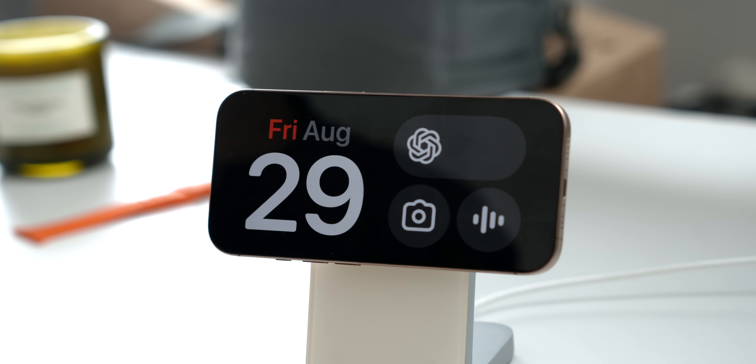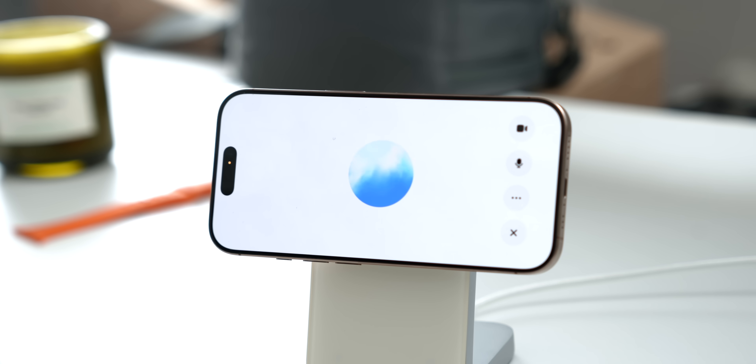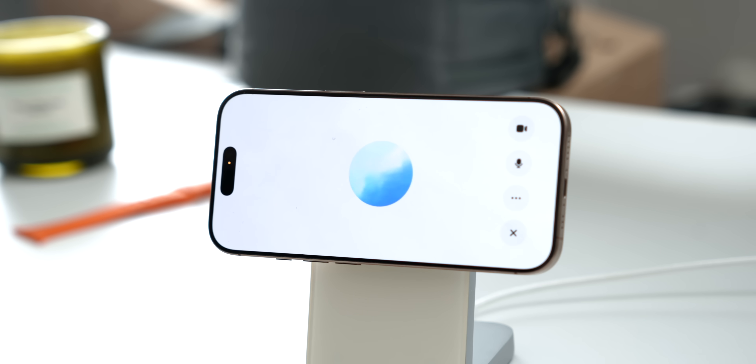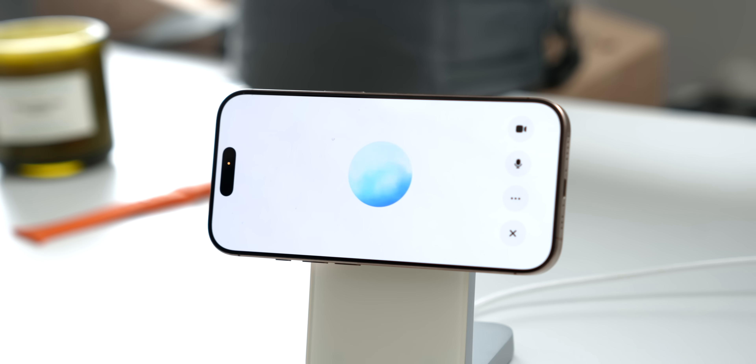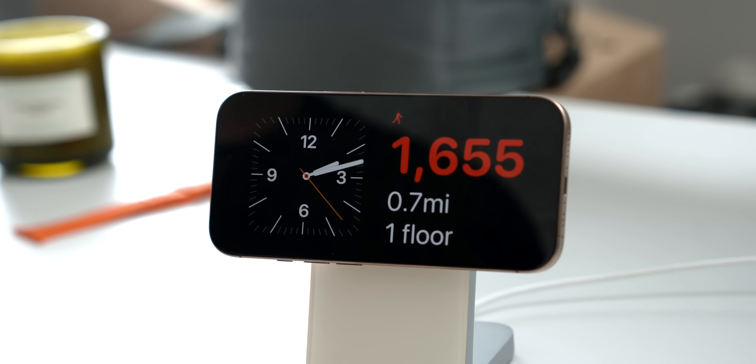An obvious but great widget is Calendar — it's a big, clear, clean view. I also personally love the ChatGPT widget since it lets me interact with ChatGPT Voice Mode directly from Standby. For example, I can use it to ask questions hands-free. And if you're finding this video useful and learning a bunch of stuff, make sure to hit Subscribe — it's free!